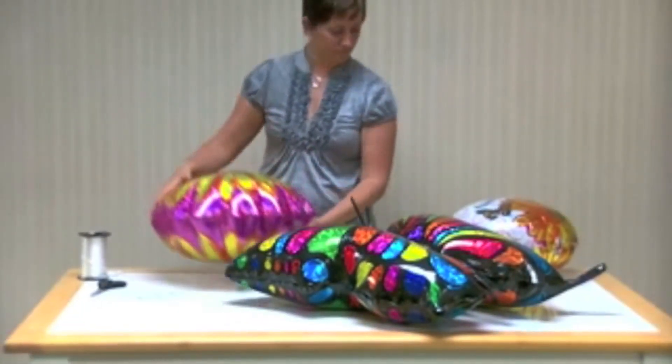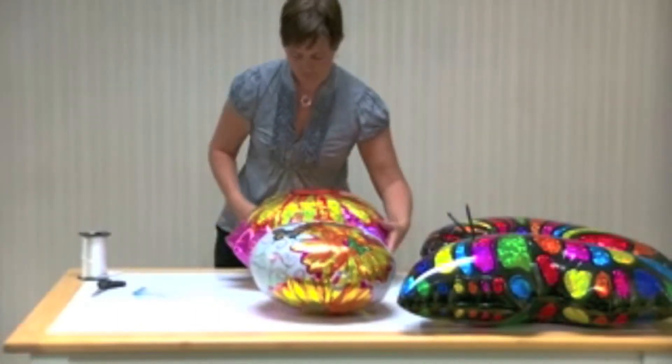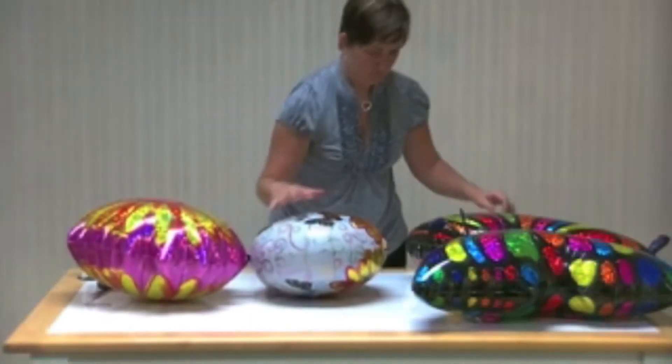Now assemble your balloon design. We're using a 23-inch flower with an 18-inch birthday balloon and a 33-inch butterfly. Test your assembly with a few bounces and add additional glue dots where necessary.